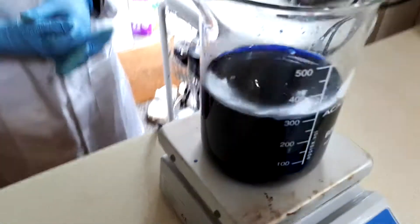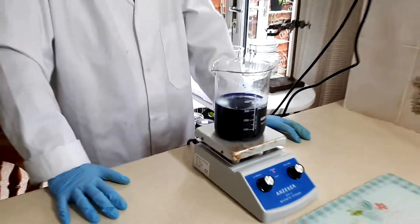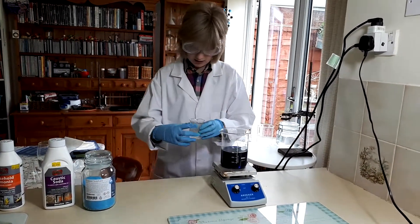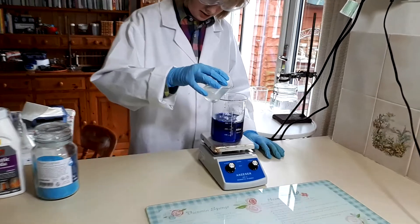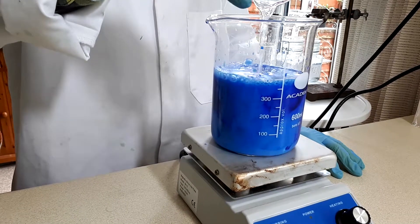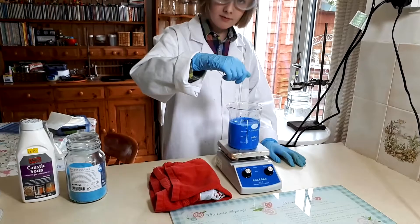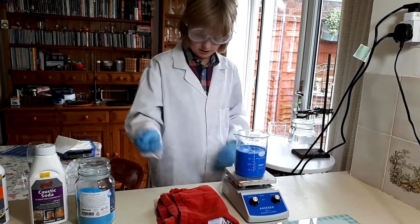Just to mix it thoroughly, I've put the stir plate on again. Now I've got my really nearly black solution, and I'm going to add my sodium hydroxide. You can see it's made a lovely light blue colour — that's because all the copper hydroxide has precipitated out.